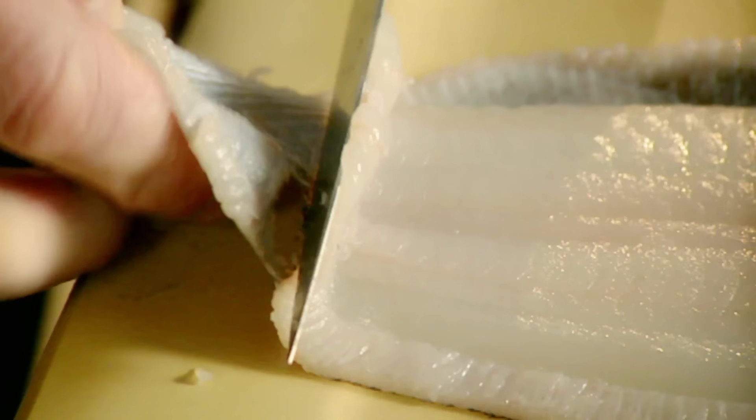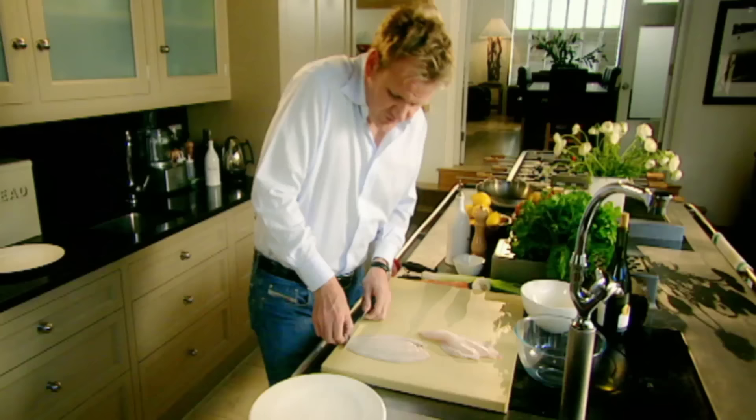Skin side down. Just nip at the end of the skin, grab it like you're almost pulling hair, and let the knife do the work.